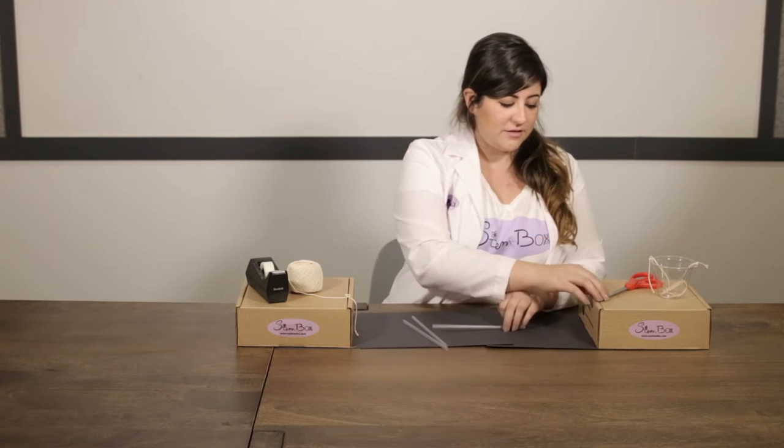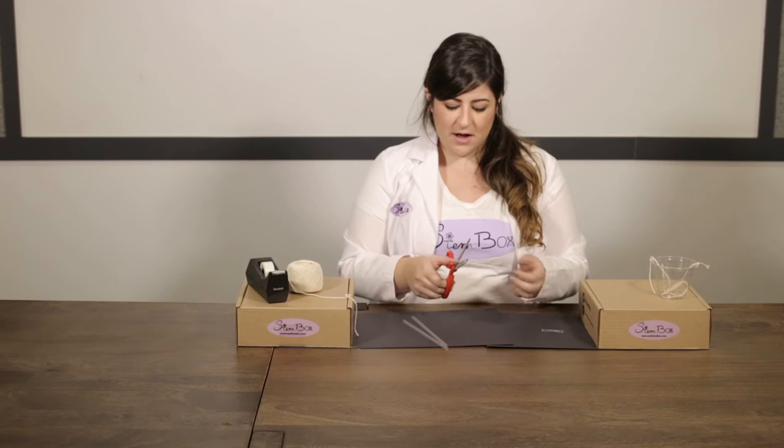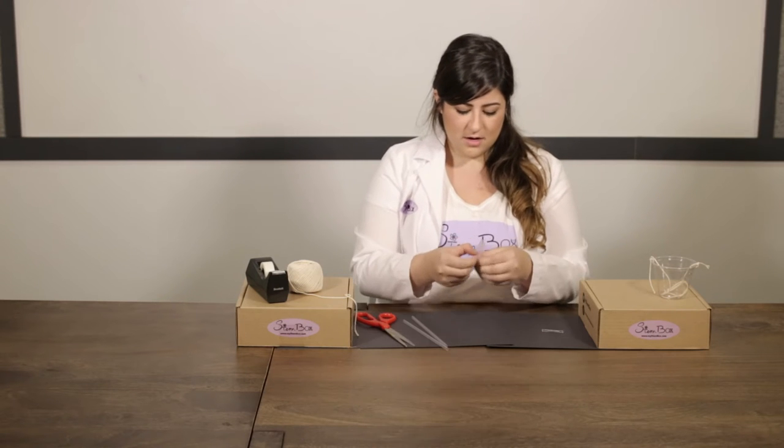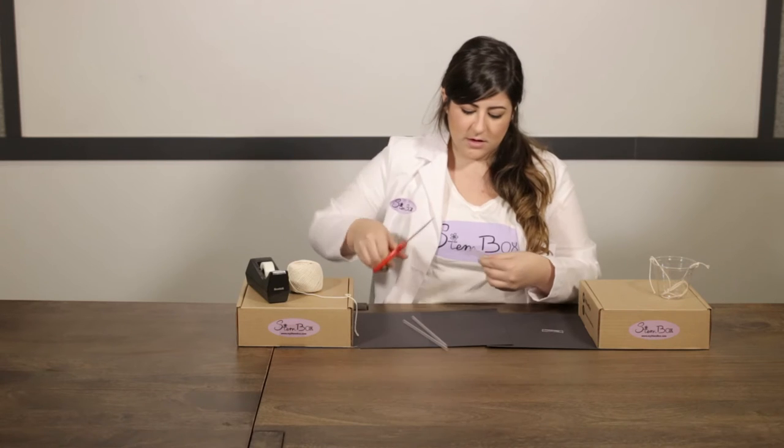The first step in this experiment is going to be creating our towers. So to do that, we're going to cut one of our straws in half with our scissors. Just about eyeballing, that's about right. You can even fold the straw in half if that helps, so we have two halves that are the same size. We can even trim it to make sure that it's equal.